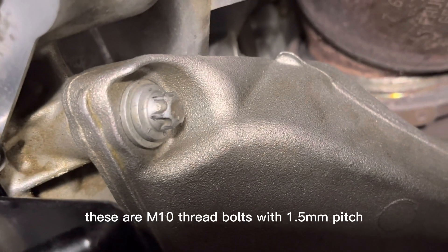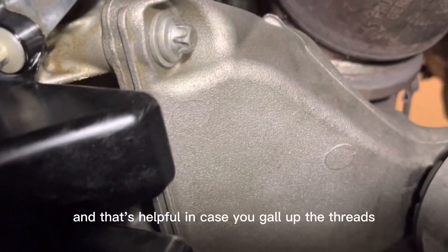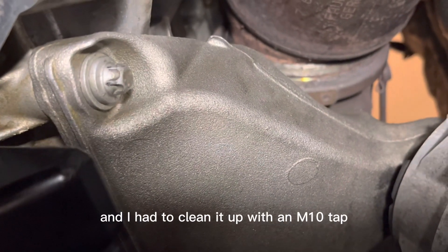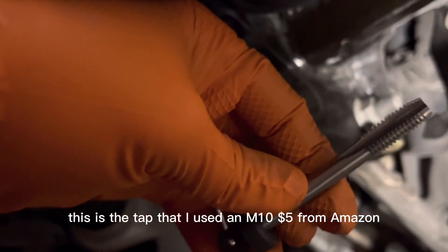These are M10 thread bolts with 1.5mm pitch, and that's helpful in case you strip the threads like I did on one of the bolts and had to clean it up with an M10 tap. This is the tap I used — M10, five dollars from Amazon.